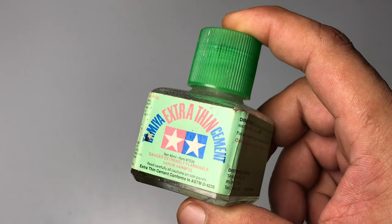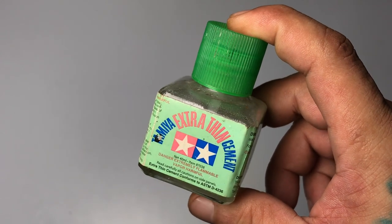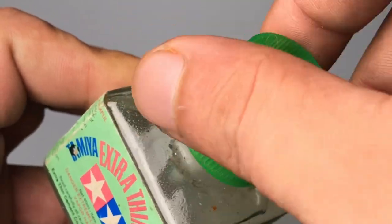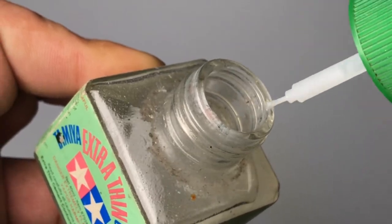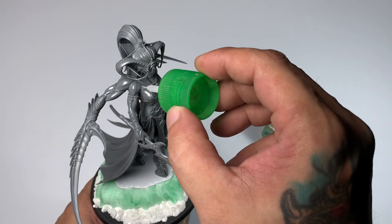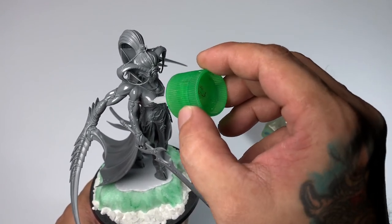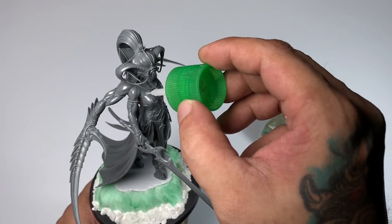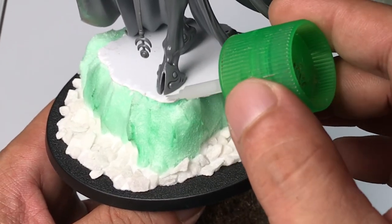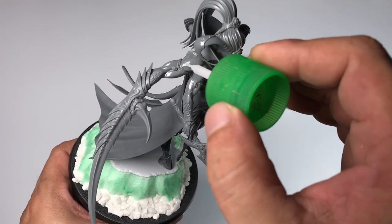Before we paint, let's do some basing. This old bottle of Tamiya cement is actually polyurethane reducer, which you can get at hardware stores. It is stronger and it melts the plastic a lot more — that's why I use it to melt the mold lines. It is also the strongest product I have used to bond everything together.